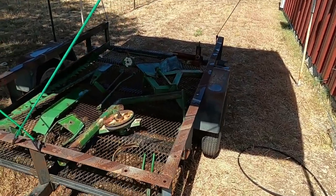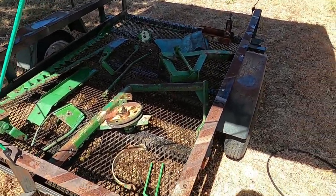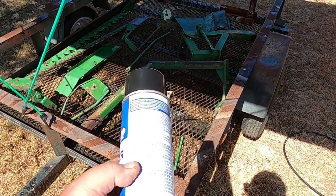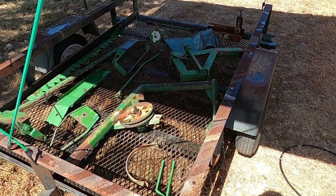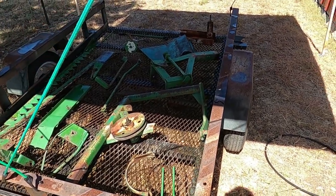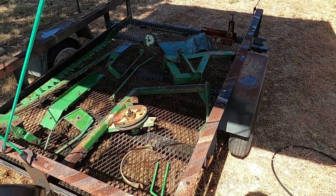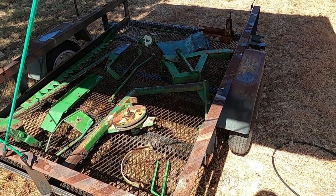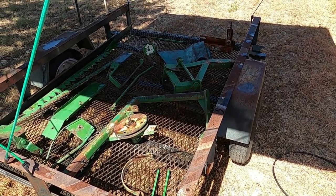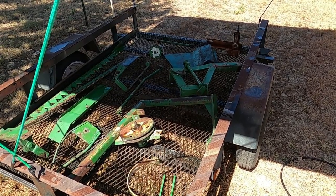I got them pressure washed, but I was reading the label on this and it says to use it between 65 and 85 degrees, not in a strong wind, and do not use it indoors. The problem is about the only time it's 80 degrees out here is like four in the morning.